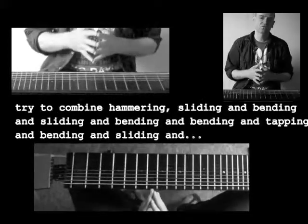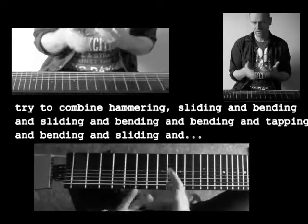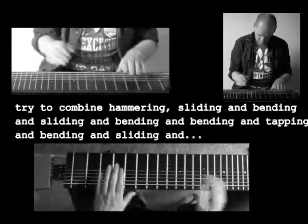So now you can try the three things together. You hit, you slide, you bend — or you hit, you bend, you slide, you slide, you bend and so on.